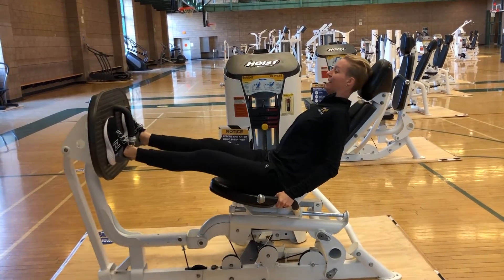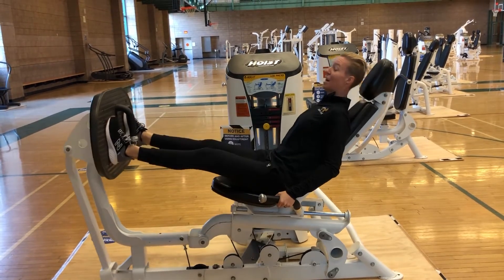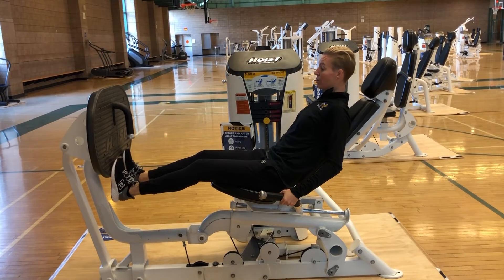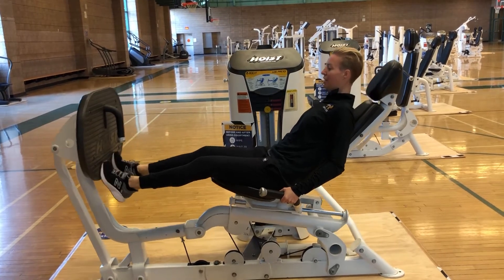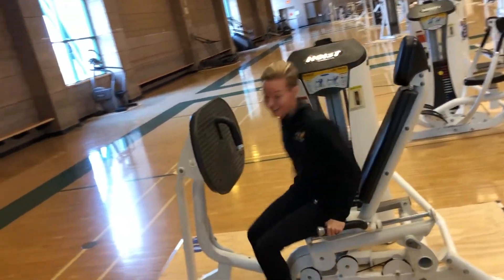Eight, nine, and ten. Now before you hop off, you can get a little bang for your buck by doing a calf raise at the bottom. Let it pull your toes forward and then push — just like that. That way you can do something while you're resting between sets and get a bit more active recovery in between.